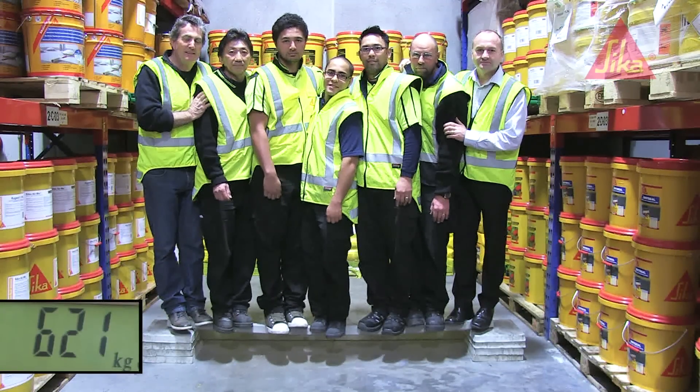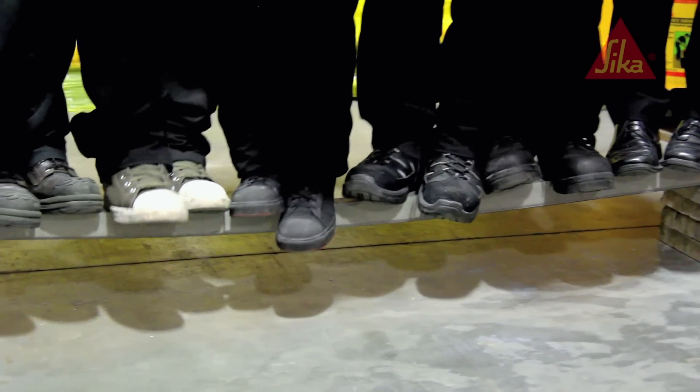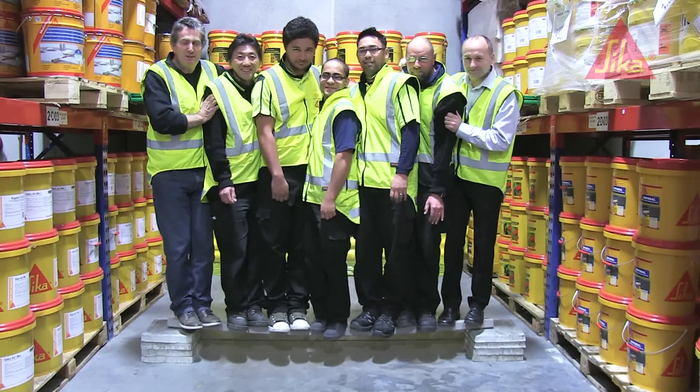That's a combined weight of over 600 kilograms. So a concrete beam which couldn't even support one person can now support all these people — no problem — just by adding a single strip of Seeker Carbidure.